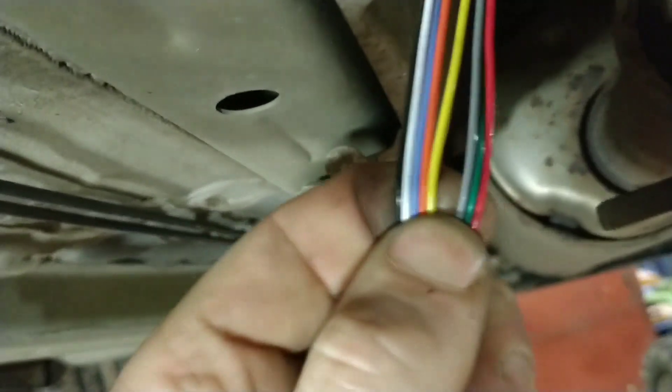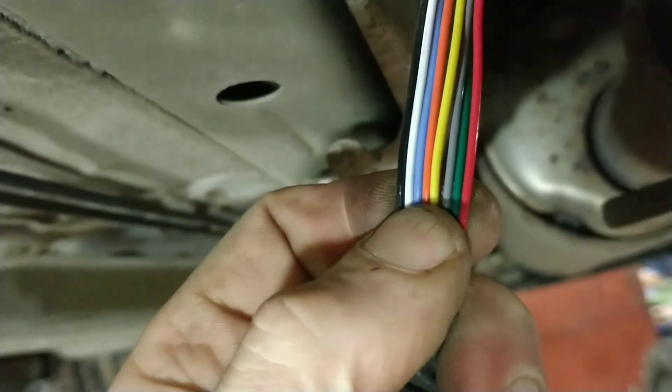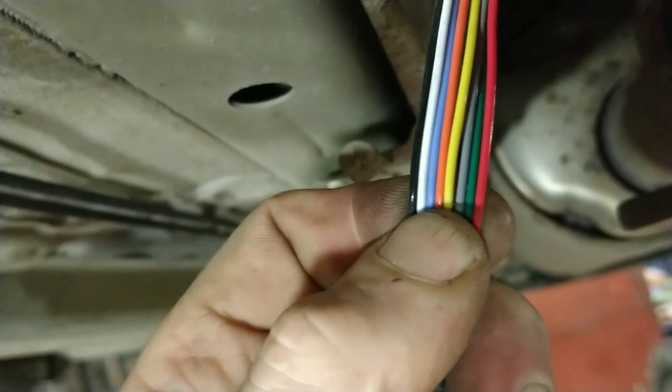That's got a bunch of wires going into it. So there'll be like a heater - two of those will be for the heater. The other two will be for reading, maybe a temperature sensor in there too, not quite sure. How many wires is that? One, two, three, four, five, six, seven, eight wires - eight wires.